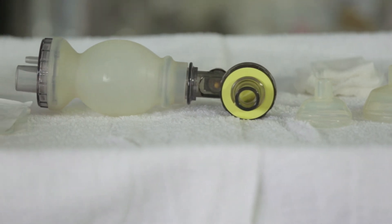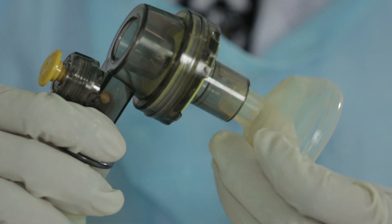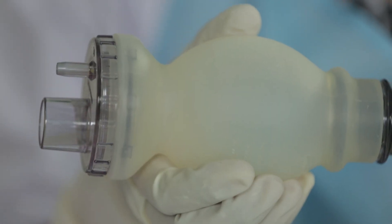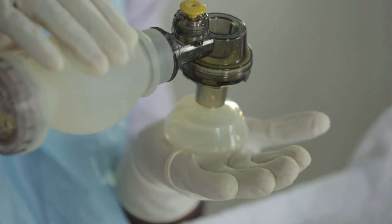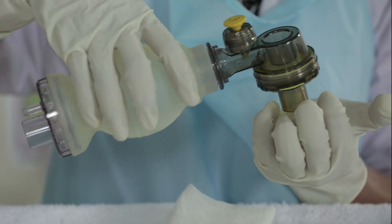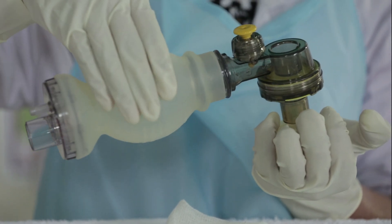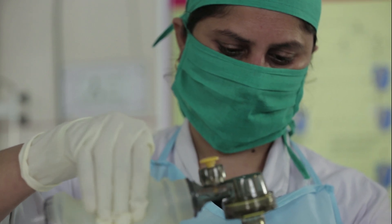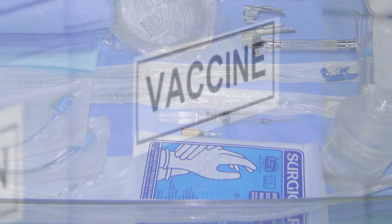Bag and mask check: Check functionality in three steps — fit the mask onto the bag; check that the bag re-inflates quickly after squeezing; and deliver test breaths against the palm to feel the pressure. Also ensure availability of vitamin K and neonatal vaccines.